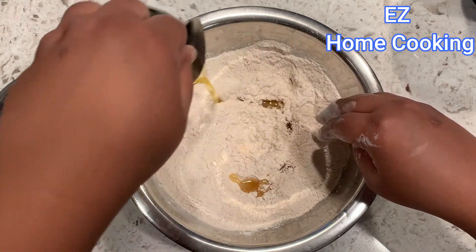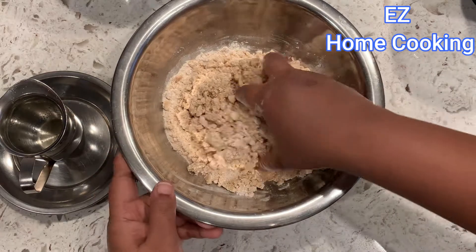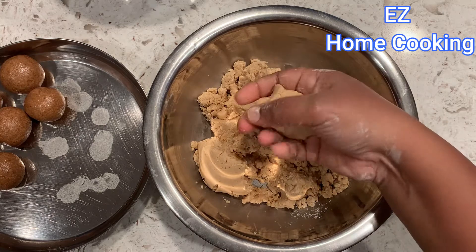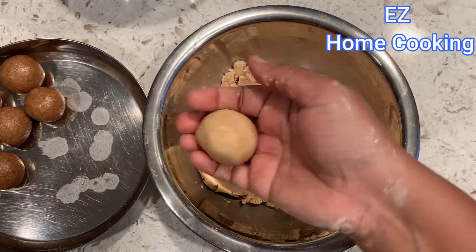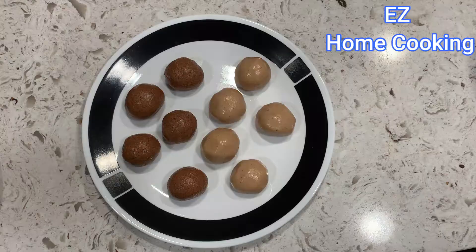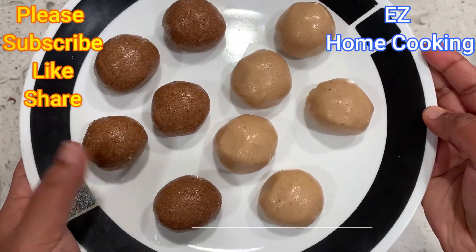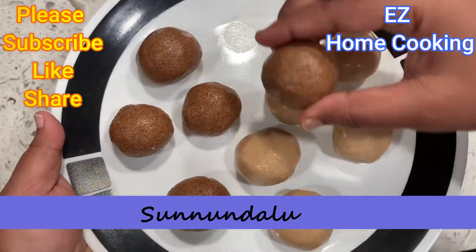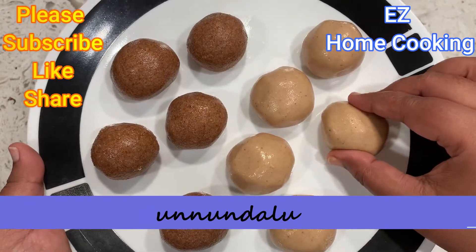I'll add a little bit to grind the chicken and get the ingredients for a soft type. I will try to get the ingredients. Please like and share the video. I hope you enjoyed the traditional recipes. Thank you very much for watching.